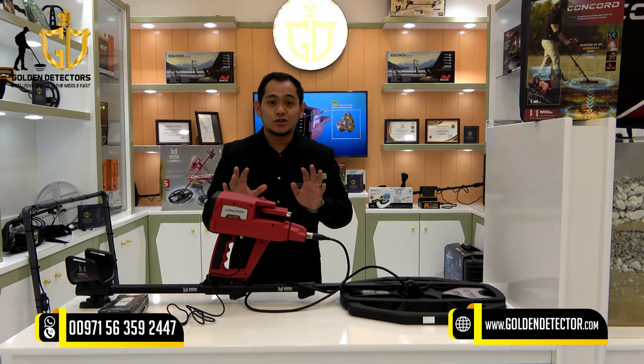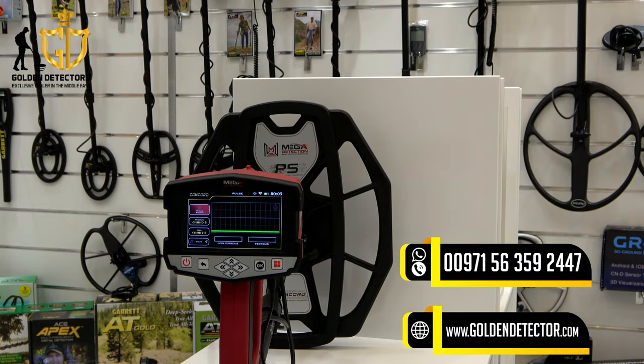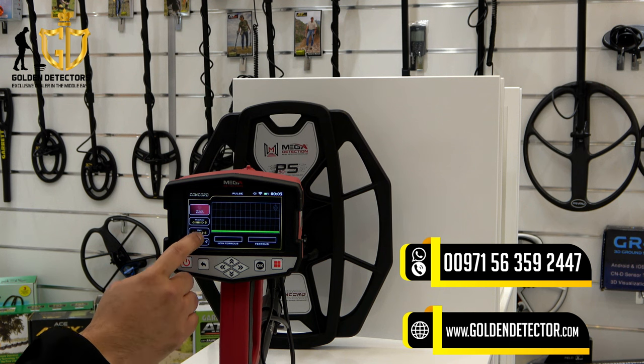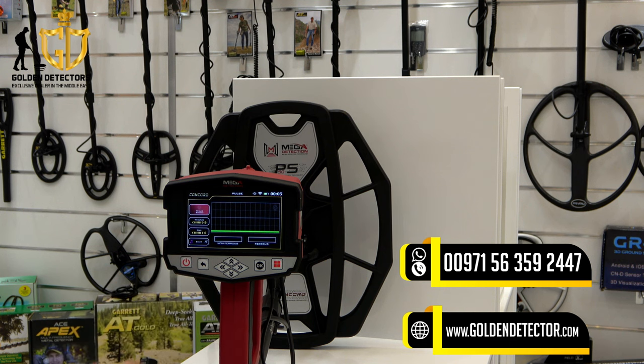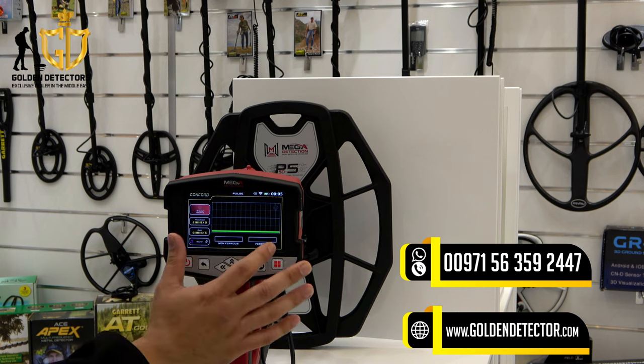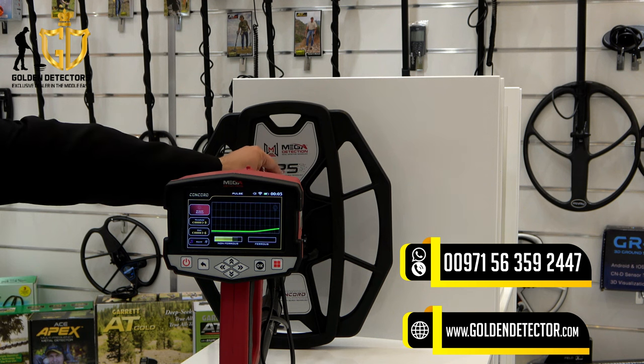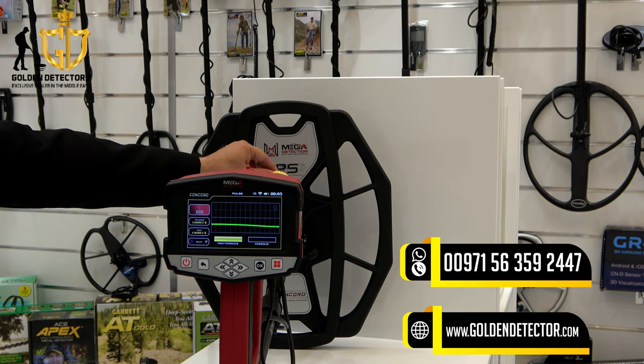Now you can use the pulse induction system. In the pulse induction system settings, as you can see, there is a ground balance, adjustment for threshold, adjustment for gain, and adjustment for sound. It will also tell you whether the detected metal is non-ferrous or ferrous. For example, with this gold bracelet — as you can see, it is giving a non-ferrous metal reading.